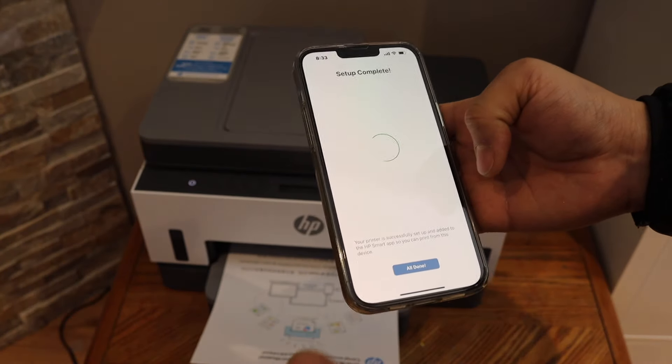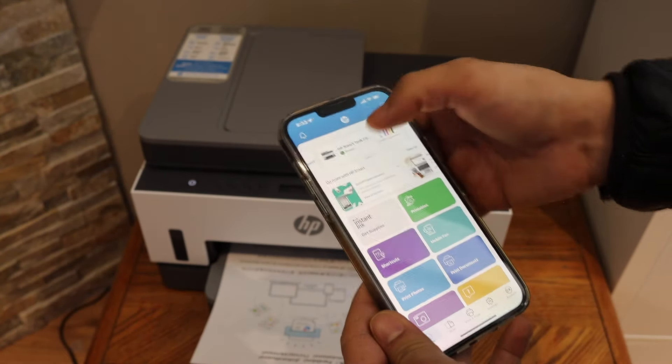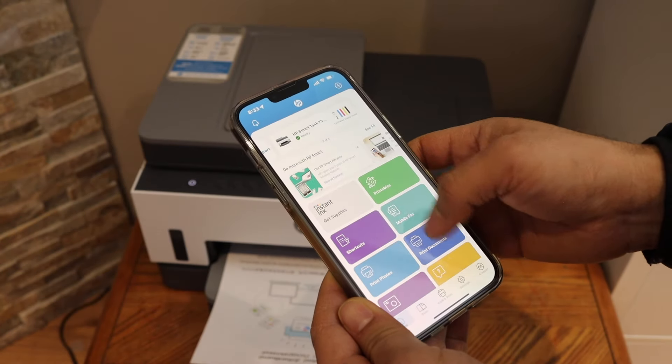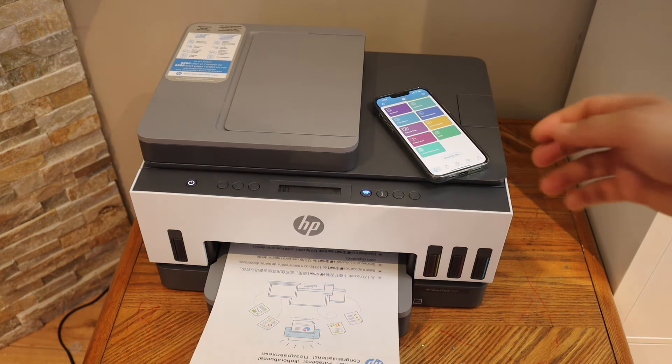You can send a link to other devices or you can skip it, and your setup is complete. Click on the 'All Done' button and you will see the name of your printer available on the top, with all the options to do print and scan from here. This is how we do the Wi-Fi setup of this printer. Thanks for watching.